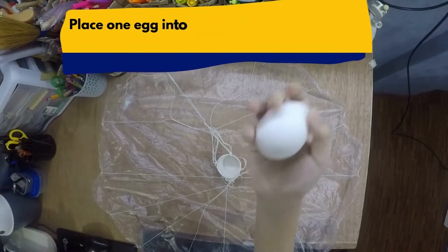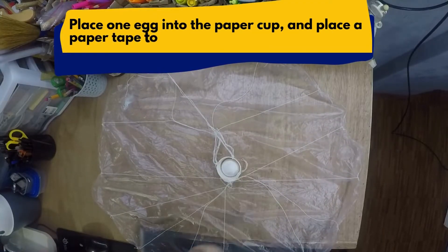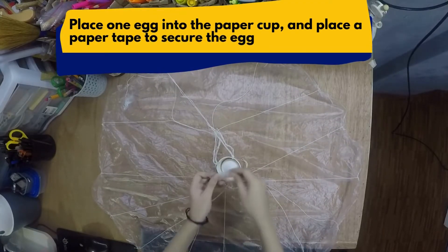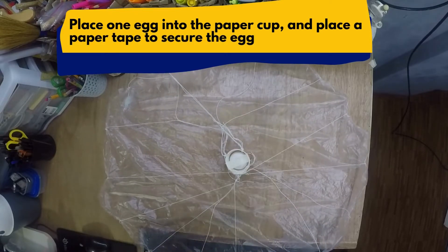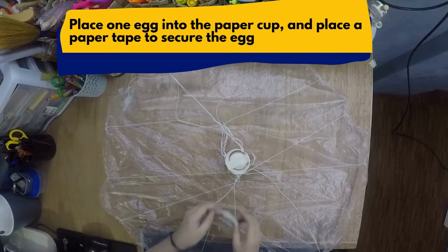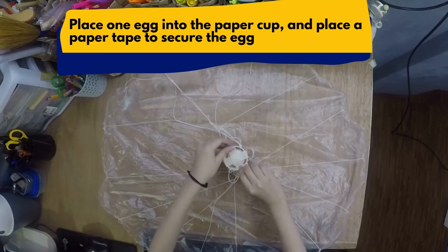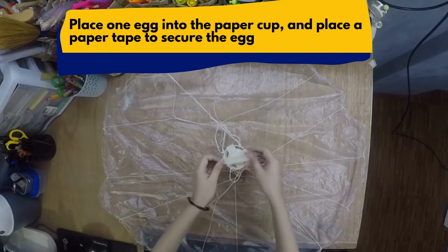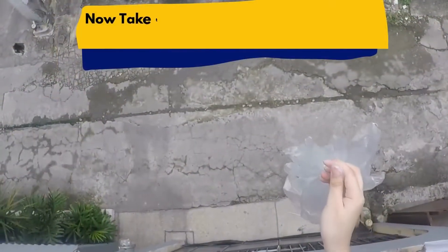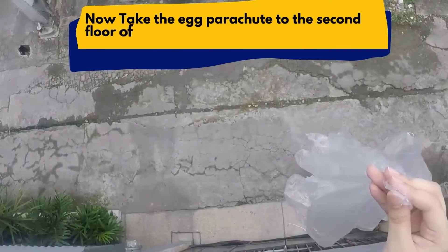Step 5: Place one egg into the paper cup and place paper tape to secure the egg. Now take the egg parachute to the second floor of your house and drop it from there.